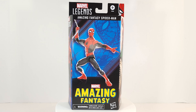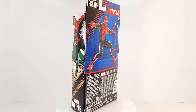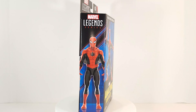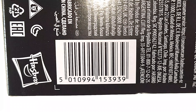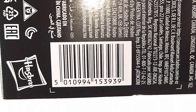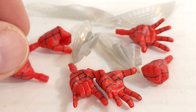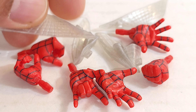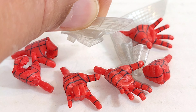Alright, let's check out the cardboard box. No bio. Barcode in case you need it. Accessories: we got some gripping hands — this is odd for Spidey, but I like it. And then we got his underarm webs. This is for when his arms are lifted and flying or floating, and this one is for when his arms are down.